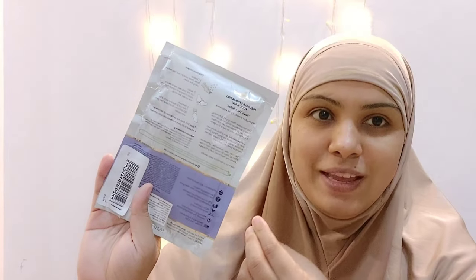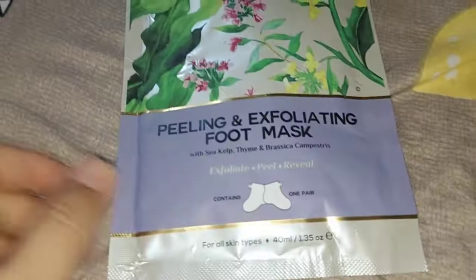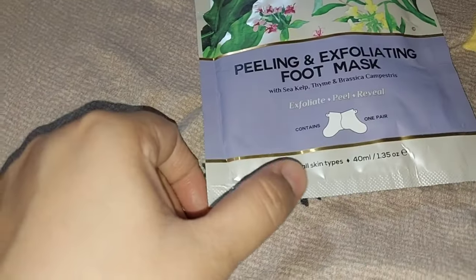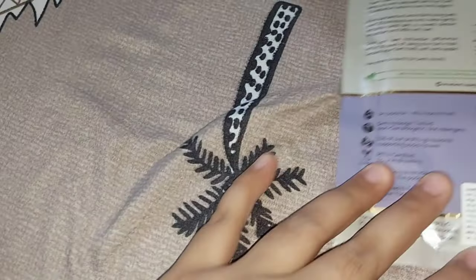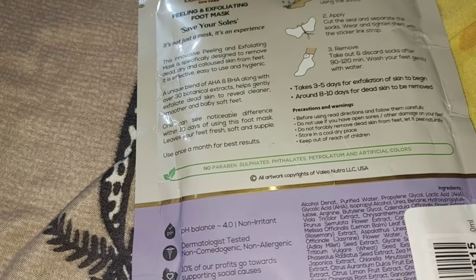It is a cruelty-free brand. There are two socks that you have to wear for 3-4 hours. This pack is 40ml and suitable for all skin types. You have to wear the socks for 90-120 minutes.